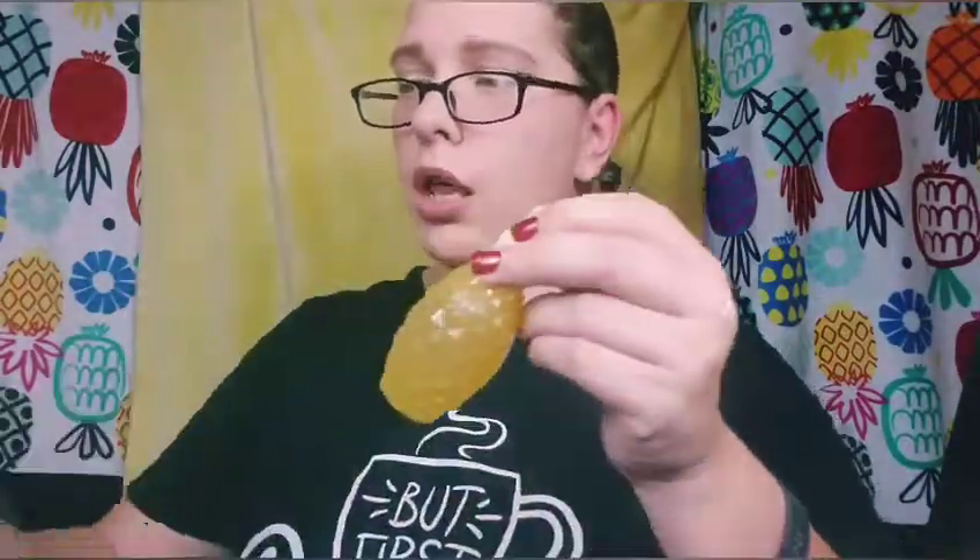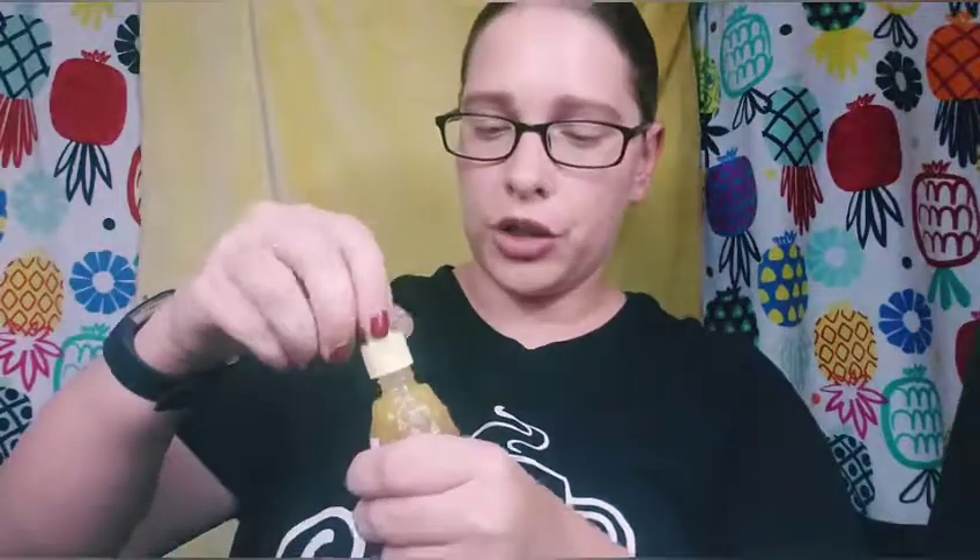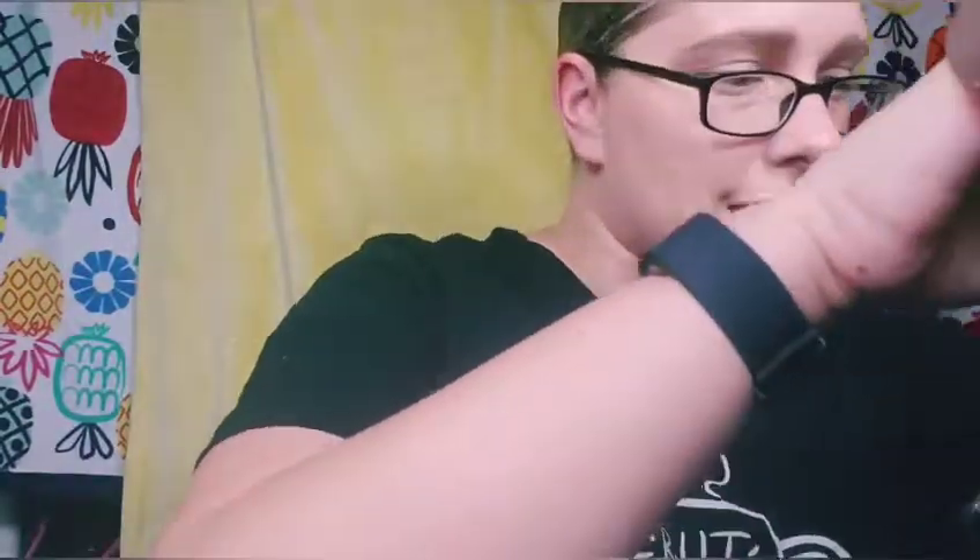The thing I am most excited about — I chose this too — is the Glow Recipe Pineapple C Bright Serum. I'm actually running low on my serums, so I'm super excited. It's a little smaller than I thought, but it's super cute. It really does smell like pineapple — kind of like pineapple juice — I've already tried it once, I couldn't wait! I used it about three or four days ago and I liked it a lot. The brush set retails for $69.99 and the serum retails for $49.